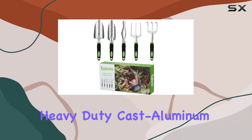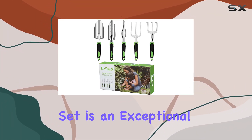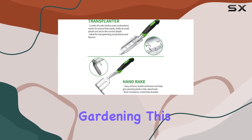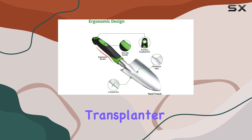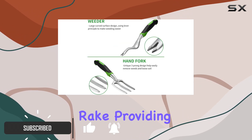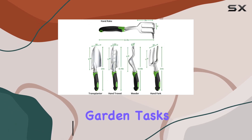The Tezoja five-piece heavy-duty cast aluminum garden tool set is an exceptional choice for anyone serious about gardening. This set includes a hand cultivator, transplanter, large trowel, weeder, and hand rake, providing you with all the essential tools needed for various garden tasks.